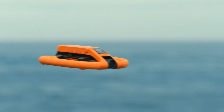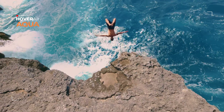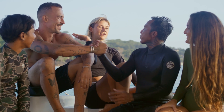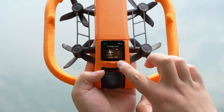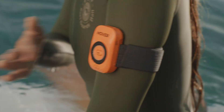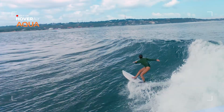It floats, follows, and films you automatically. No controller, no phone, and no bulky setup. No more begging for your friends to get the shot — Aqua is as simple as it gets. Choose a flight mode, toss it in the water, and tap a button to launch. From there, smart AI tracking keeps you perfectly in frame.